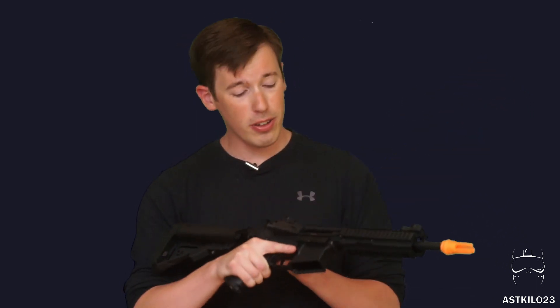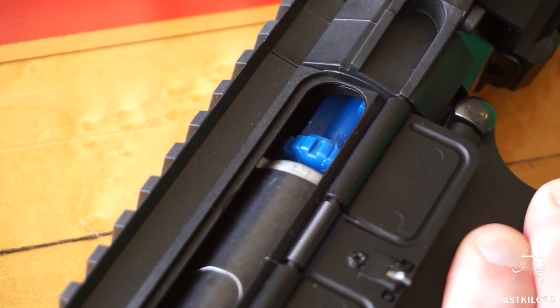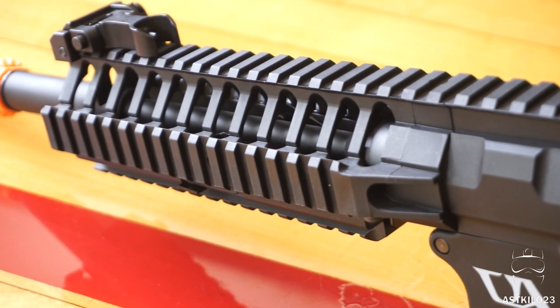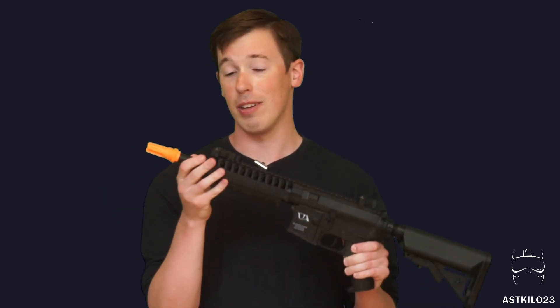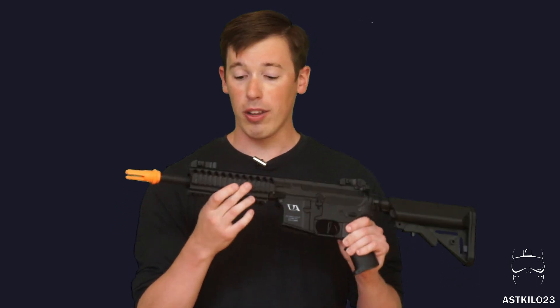Under the fake bolt is your hop-up, and it's a rotary-style polymer hop-up. A lot of companies are going to this style — they tend to hold their position better and are easier to adjust. Moving up, the handguard is very solid; older versions had a wobbly handguard but this one is much more firm, doesn't creak or wobble at all, and even the barrel is pretty well affixed.